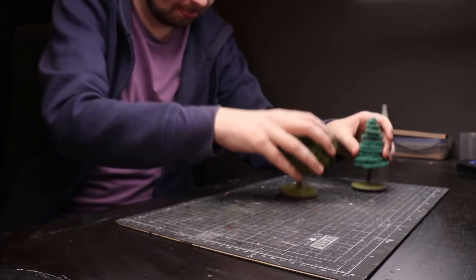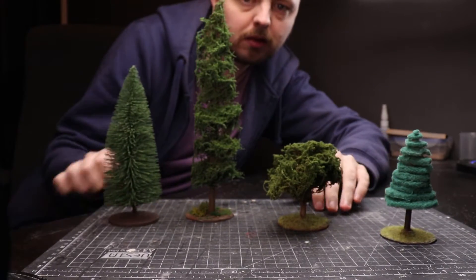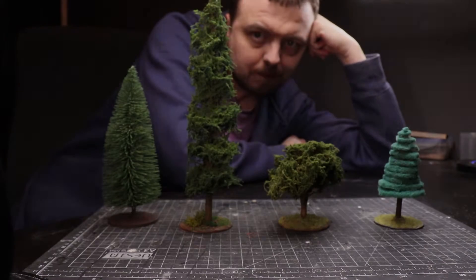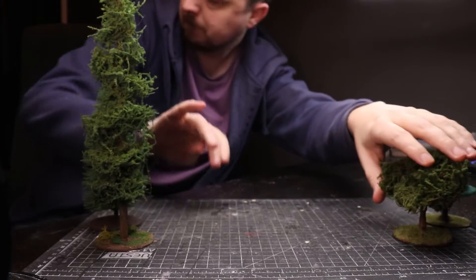Miniature trees are such a staple for your wargaming tables and RPG encounters, but I think they're not quite as simple as they first appear. For something so ubiquitous, they're actually a little bit more complex than they seem, mainly because of so many different variations and methods of doing it.